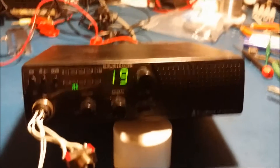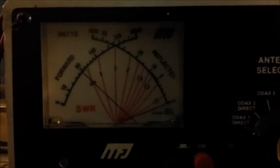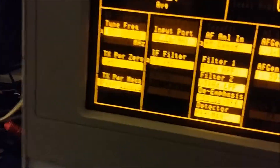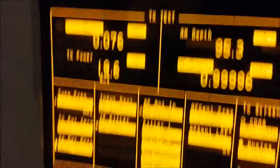Here's the Cobra 18. I got it hooked up to the test connector so I can show you what it's doing before we do any mods to it. On the power meter up here, about a 5 watt dead key, about 8 watts with modulation. And if we put it to peak mode, you're right up about 19. That's from the factory.